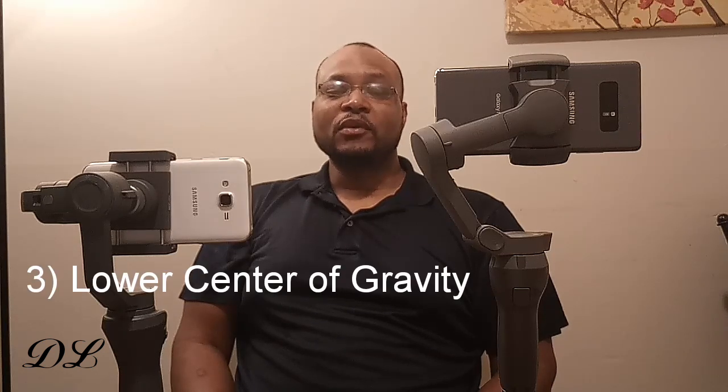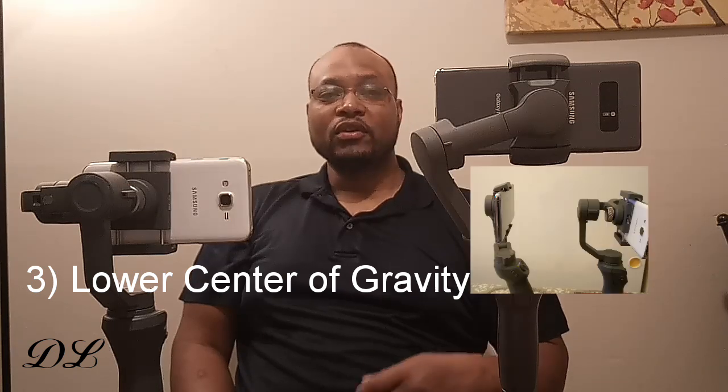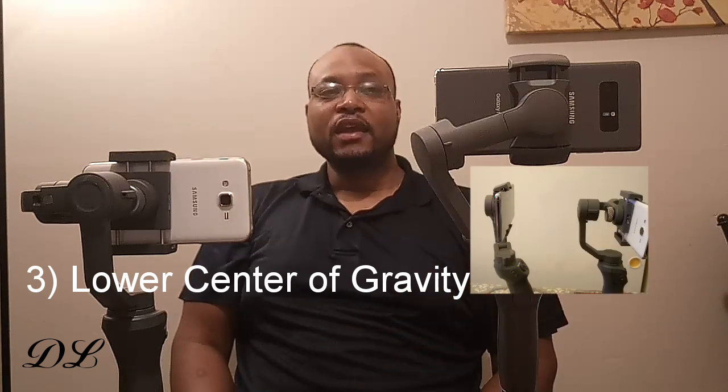Number three is a lower center of gravity. Because the Osmo 3 has a smaller profile and smaller motors, the whole top half is just smaller, making it lighter with a lower center of gravity — far easier to maneuver. When I first activated my Osmo 3 and started using it, I thought it was just me, but once I used the Osmo 2 again I realized it's much easier to navigate because it's lighter and because of that lower center of gravity. You don't put as much stress on your hand and you don't need to switch hands nearly as often.